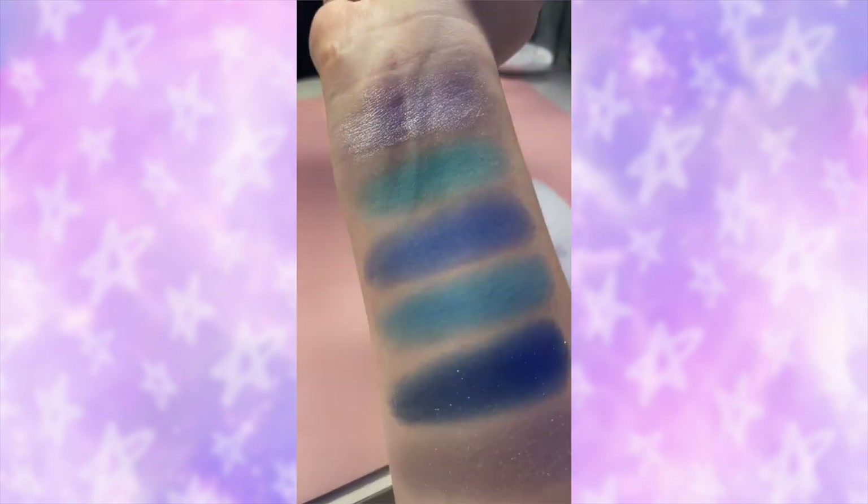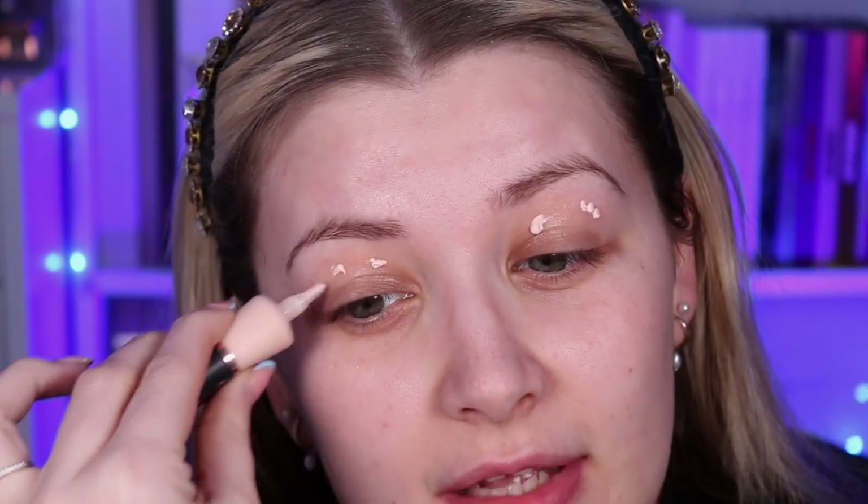I'm going to pop on some of the Revolution eye base in the shade Light. Oh my god — I won a giveaway! One of my patrons tagged me in a giveaway and we both won. I got a voucher for Pretty Little Things and I got some more Peaches and Cream brushes. I've missed these so much. I'm going to be using the Peaches and Cream PC18 brush.